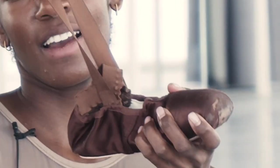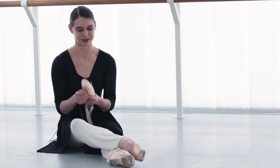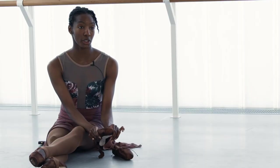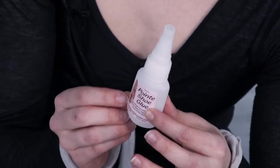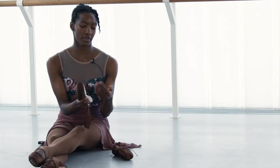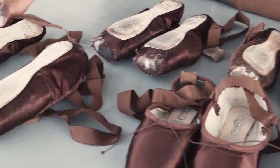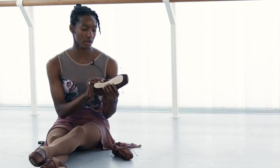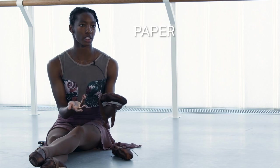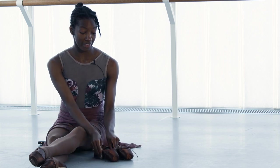I have to sew ribbons and elastics on, and a lot of us also darn the tip of them. Even before putting it on your foot, I'll step on this part and squish it down so it's flatter. To make shoes last longer, there's special glues you can use — there's a glue called jet glue, and also a wood varnish called shellac that you can put into your shoe wherever it's getting soft to prolong its life. These shoes are made with all organic material — cotton, leather, a kind of paper material, and natural glue — so they're totally biodegradable and can break down pretty easily.